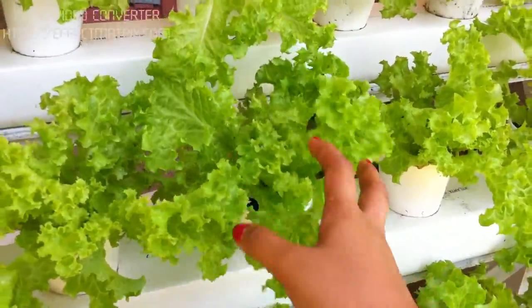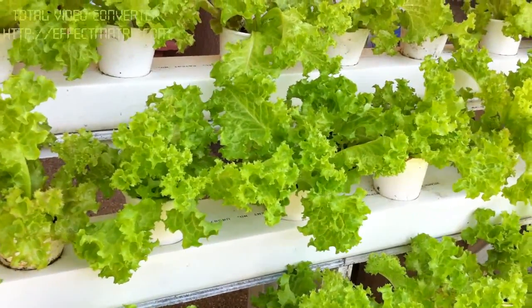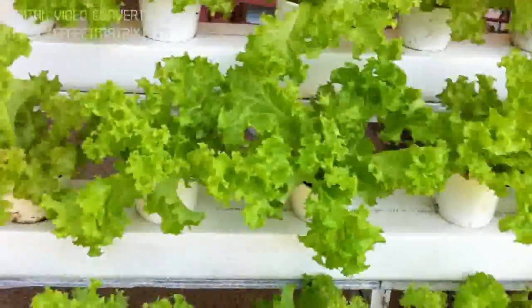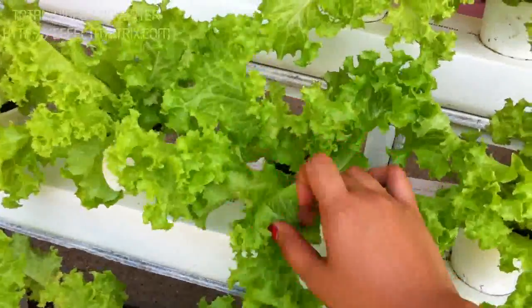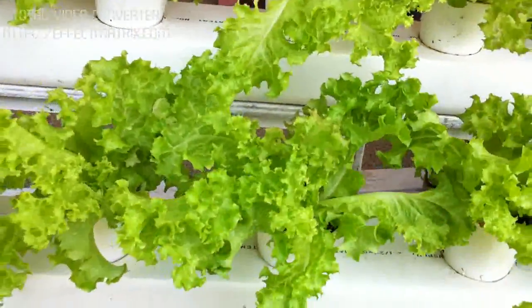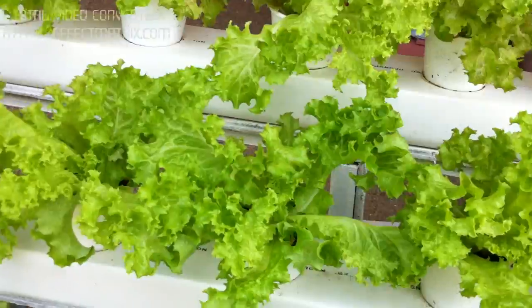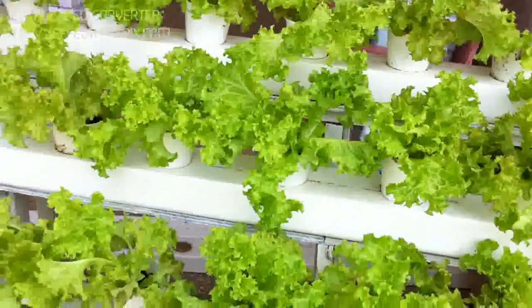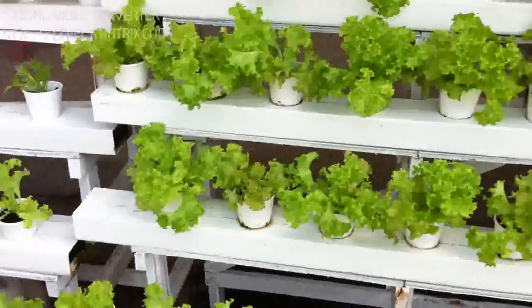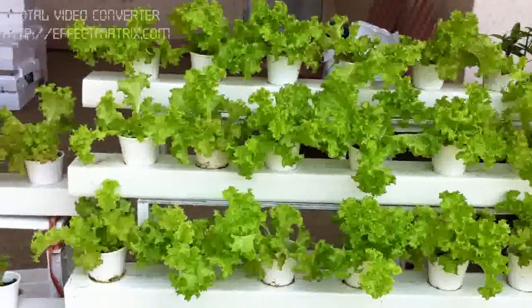Karel lettuce is actually a very curly version of lettuce. It is under the lolio bionda family of lettuce. And it grows from the center — some other lettuces grow a stem, but these guys grow from the center like a flower, a big flower. The leaves aren't as big as iceberg or fanfare lettuce, but personally I think Karel lettuce is one of the prettiest, and its value is a lot higher than your iceberg or big leafy lettuces.